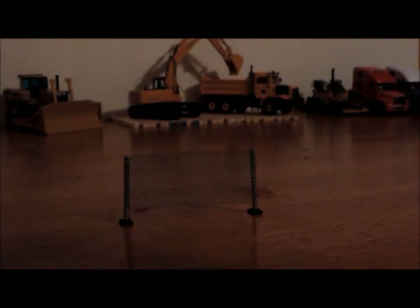Hey, what's going on guys? Today I'm going to show you how to make one of these cool things staring right in front of you. It's a chain link portable chain link fence section that I made in the 1/50 scale to suit the models I have here. I'm going to show you today how to make them.